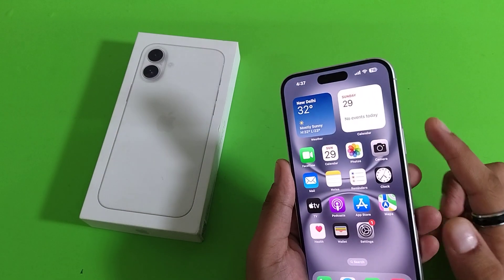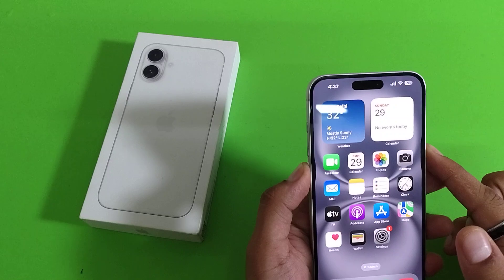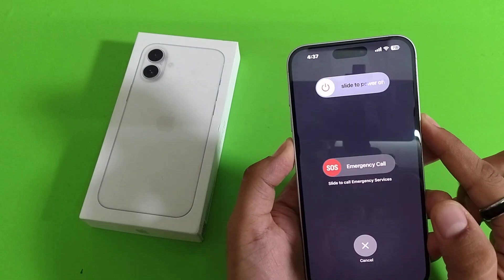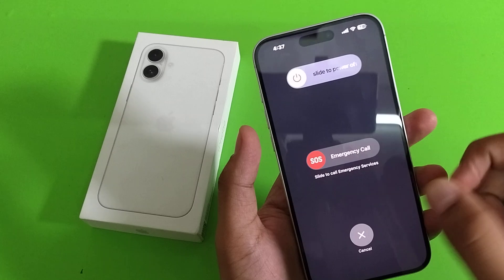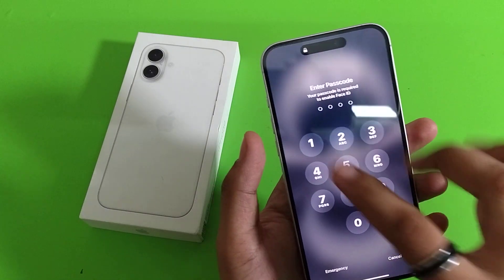Press and release the volume down button and power button. You can see how you can turn it off. When you just long press it, you can see the emergency call is activating.